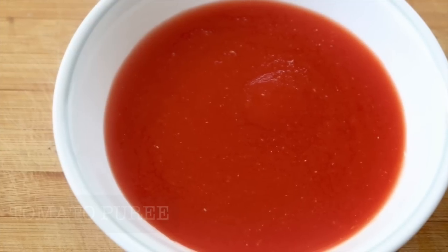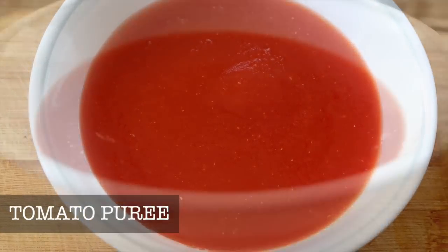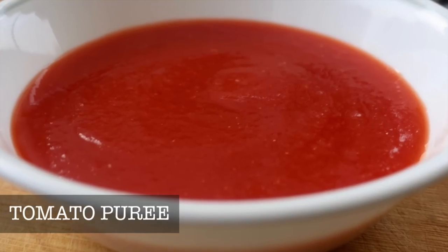Hey guys, this is Bharat and welcome to Bharat's Kitchen. In this video I'm going to show you how to make tomato puree, how commercial tomato puree is different from the homemade, and why it tastes different.